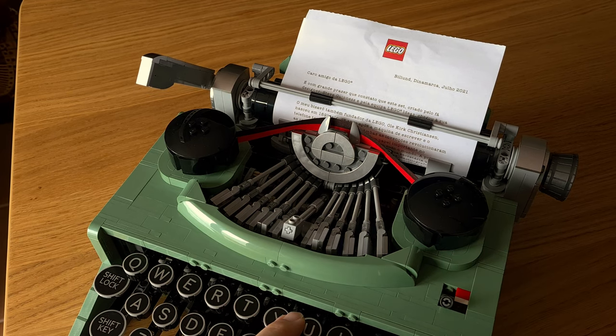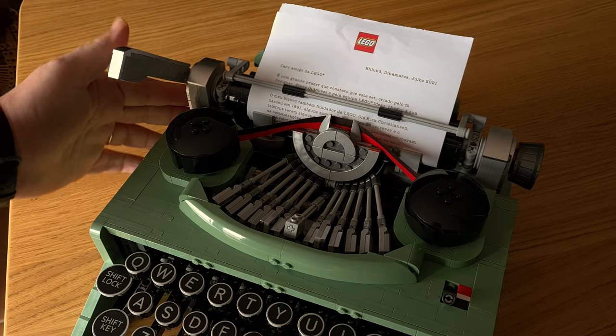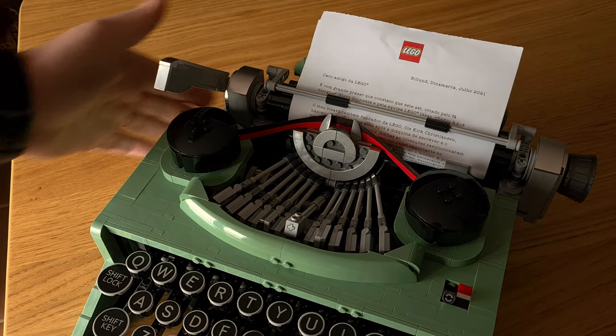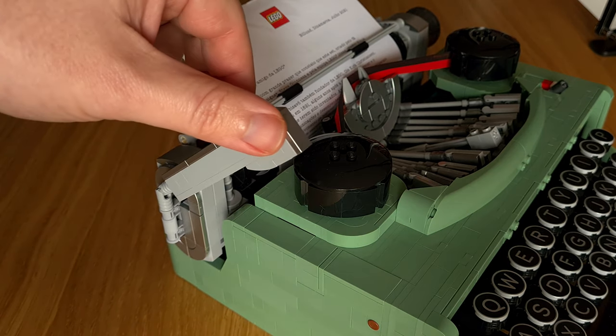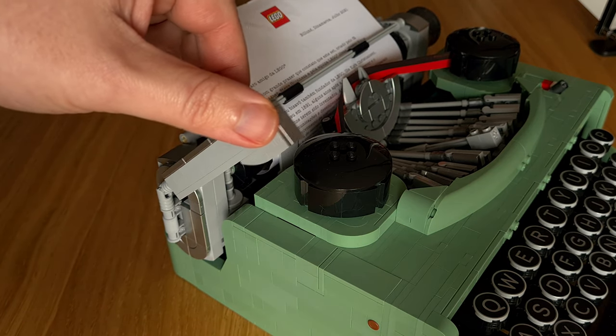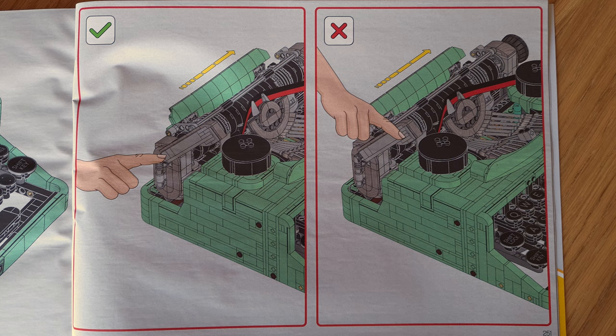When you type, the carriage moves like in a real typewriter, and you can push it back — but be careful: you need to push on the carriage itself and not on the carriage return lever as you would on a real one. It doesn't work and is quite frail. The instruction book warns about this issue.